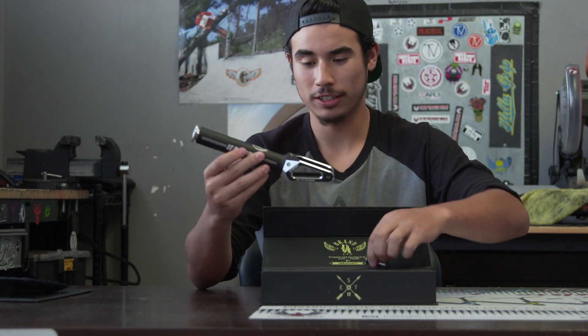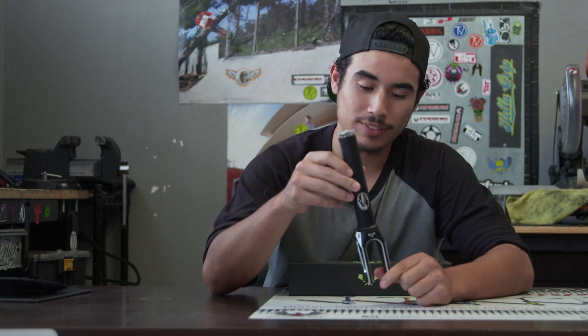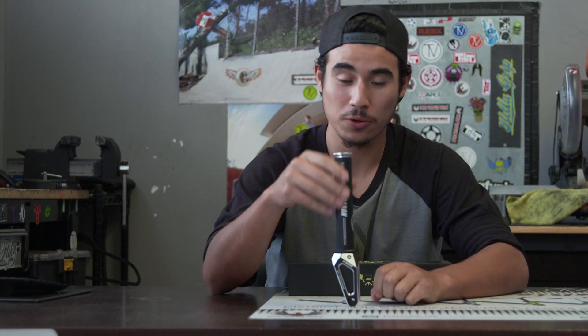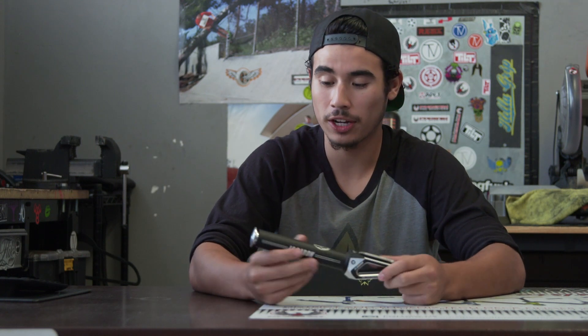It's a nice fork. The axle on the front comes in black, which is really awesome. It has a machined look to it, so it's pretty well designed as far as the look. It's a nice two-tone fork.